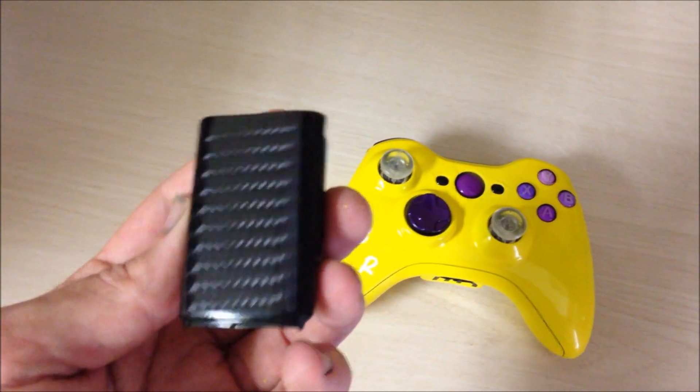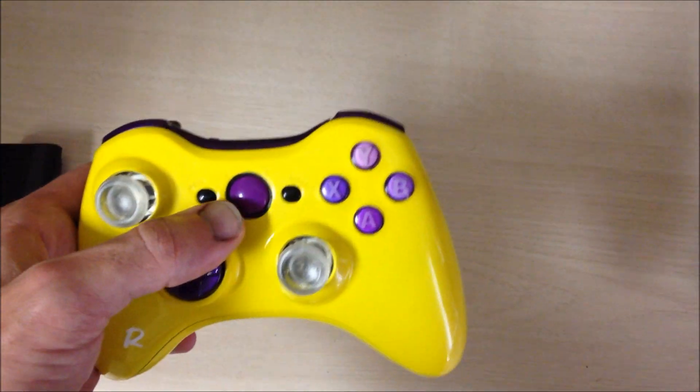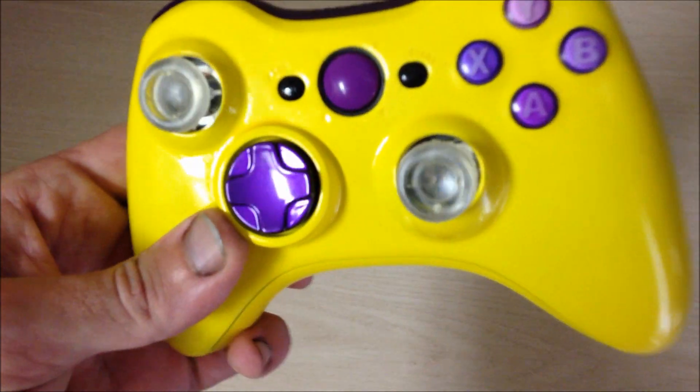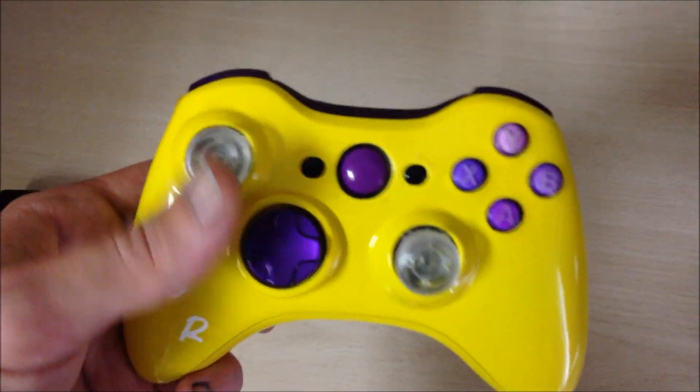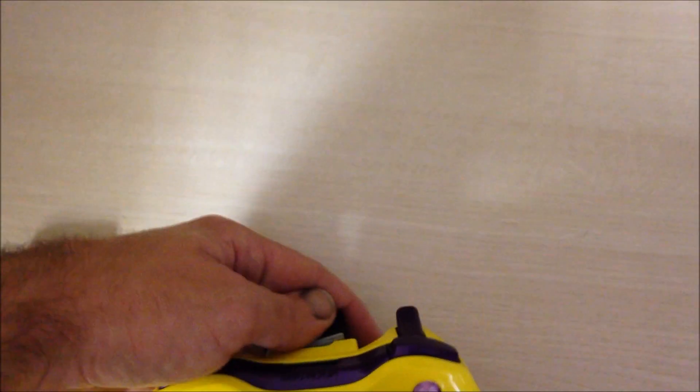We're going to give them the carbon fiber one that we have instead of the yellow one. What we did was purple ABXY, purple bumpers and triggers, a purple D-pad. We lit up the thumb sticks, which we put yellow inside.